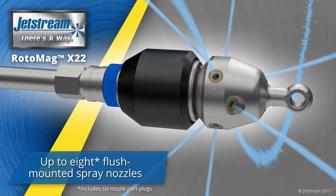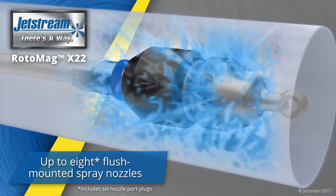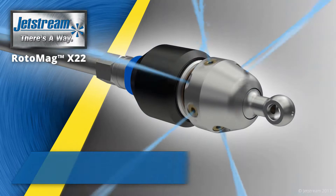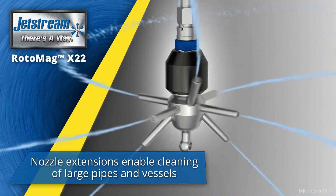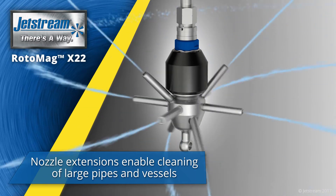Rotomag can use up to 8 nozzle inserts, which are flush mounted for cleaning smaller pipes. With available nozzle extensions, Rotomag can clean larger pipes and vessels up to 18 feet in diameter.